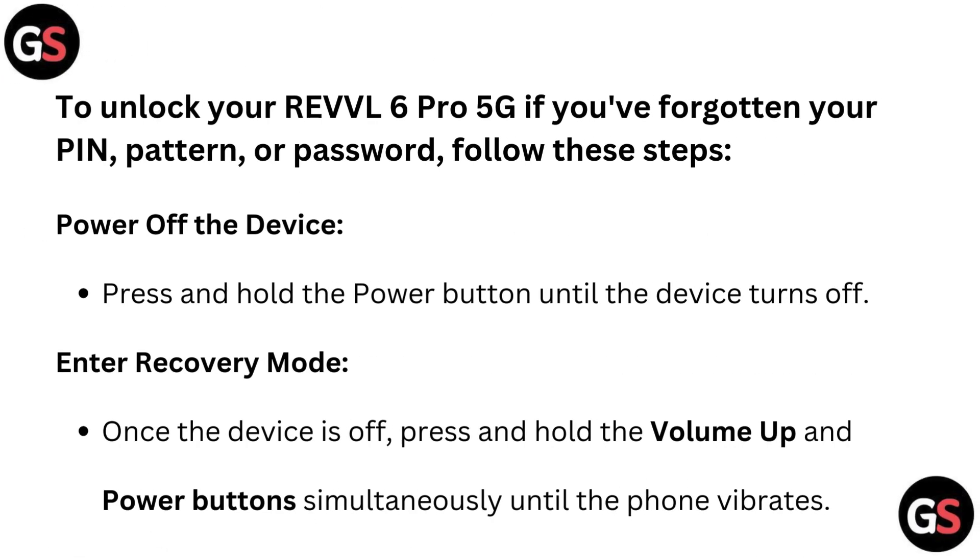To unlock your Revel 6 Pro 5G if you have forgotten your PIN, pattern or password, follow these steps. Power up the device: press and hold the power button until the device turns off.